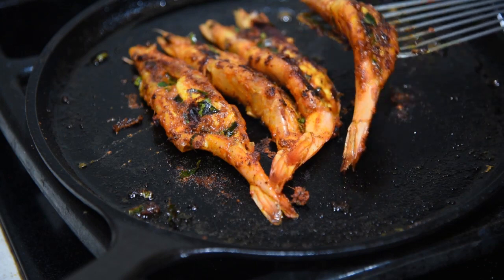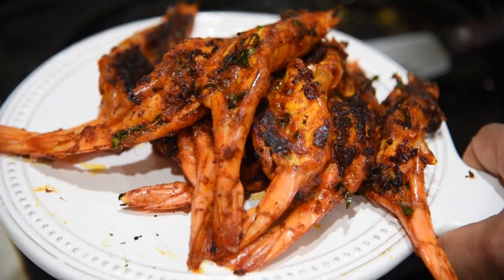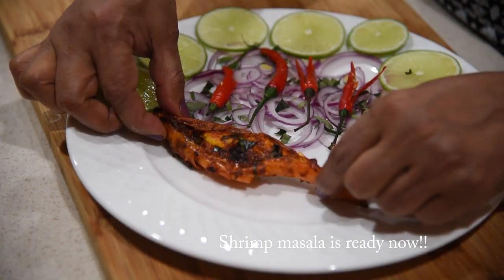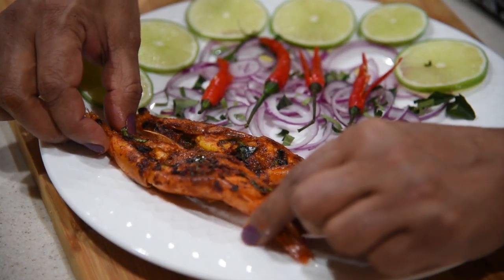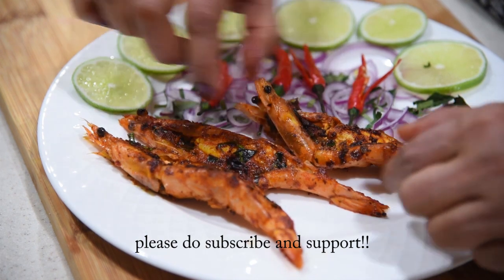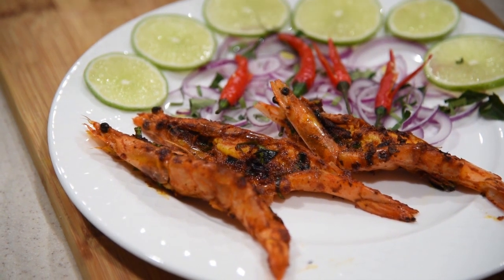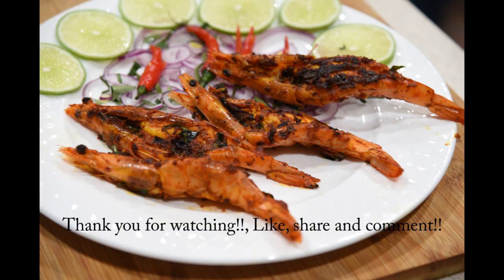Let's take this off. The shrimp masala is ready now. Let's plate this. Thank you.